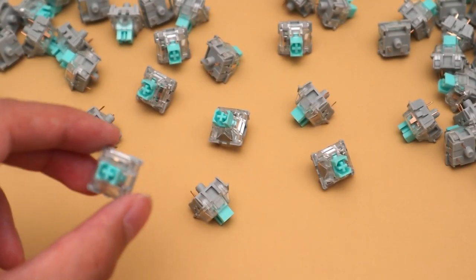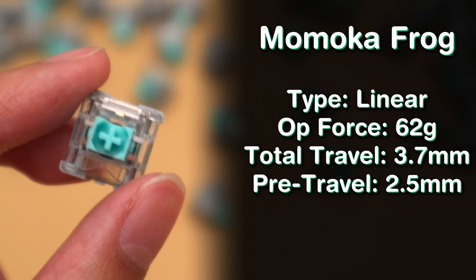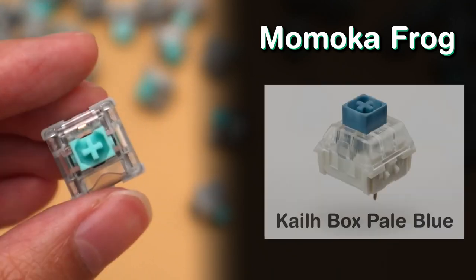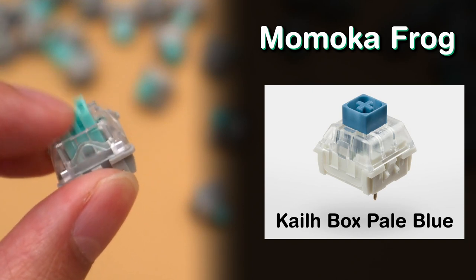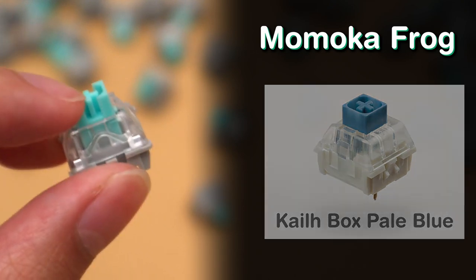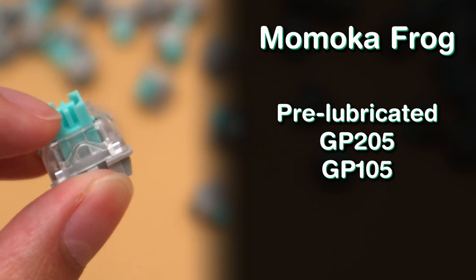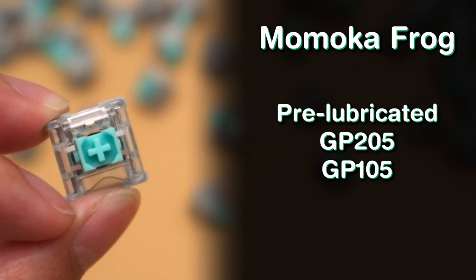Let's start with the Frog Switches. These are a linear switch with a 62 gram operating force. The total travel distance is 3.7 millimeters with a pre-travel of 2.5. It features a polycarbonate upper housing with a palm stem and a PA66 base. You'll notice the top of the stem is shaped kind of like the Kailh Box style, where the edges of the stem go all the way up to the top. This helps a lot with stability, especially when you push the key down. The tolerances are really good and there's very little stem wobble. One of the main selling points is that they come pre-lubed — lubricated with GP205 and GP105. The smoothness and stability of this switch really give it its personality.